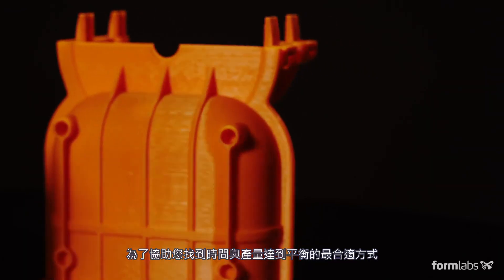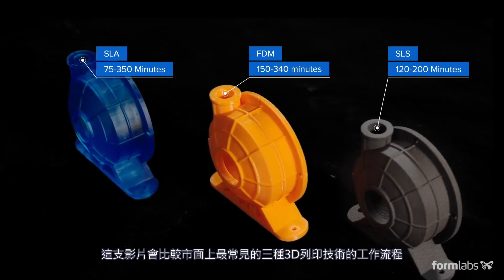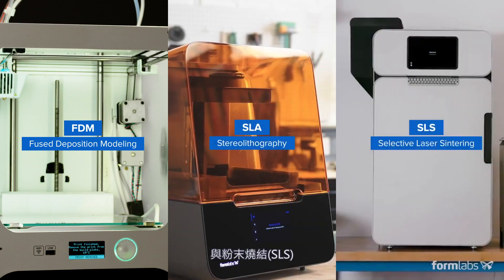To help you find the technology that offers the right balance between time to part and throughput, in this video we'll compare the workflows of the most common 3D printing technologies: FDM, SLA, and SLS.